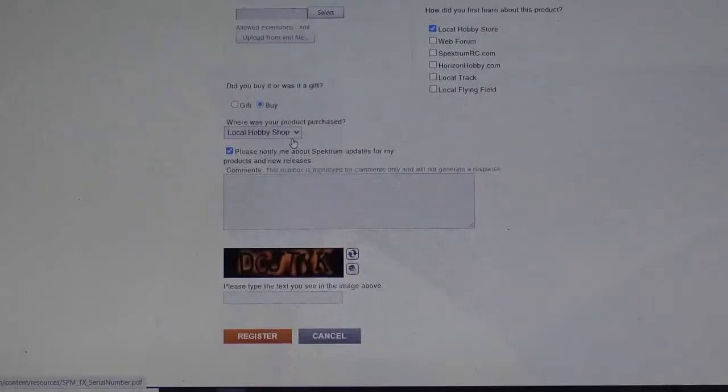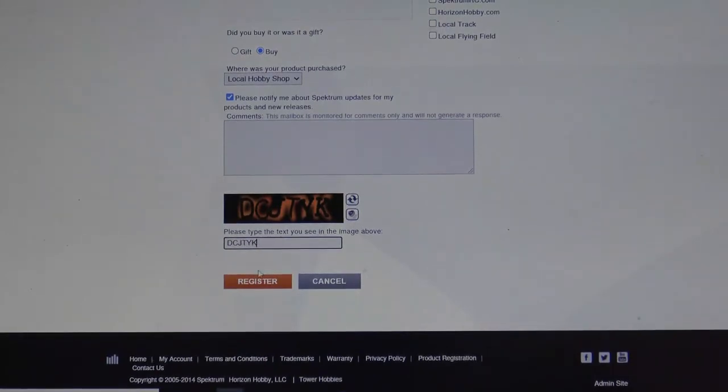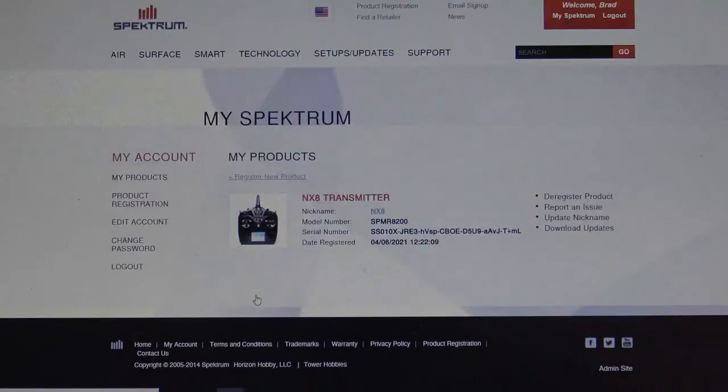To finish that, come down to the bottom. You'll want to fill in the special code to show that you are a human. Once you do that, hit Register. There you have it — your transmitter is registered and ready to go.